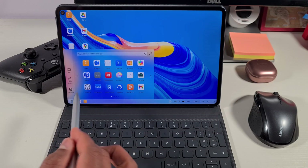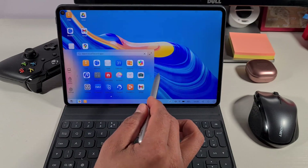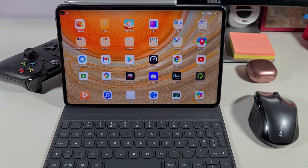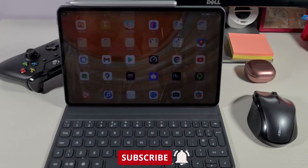Once you're done, you can just tap exit, which will take you straight back to the tablet mode. Feel free to let me know what you think in the comment section below, and don't forget to give us a thumbs up if you enjoyed this video. Thank you for watching. Stay safe, and I'll see you on the next one.